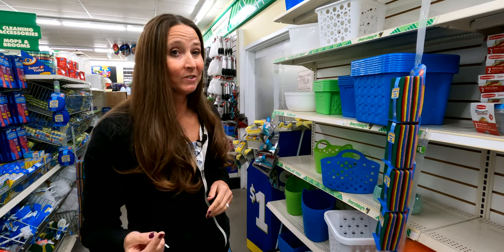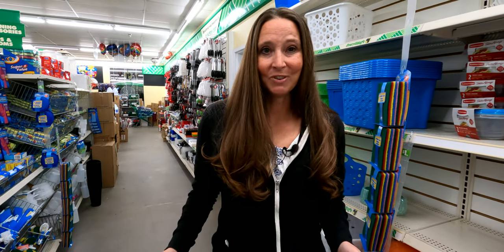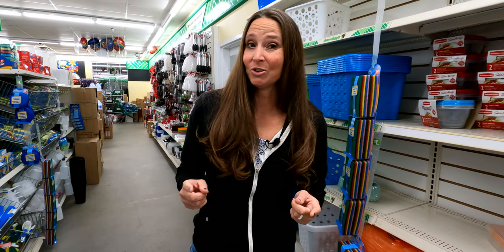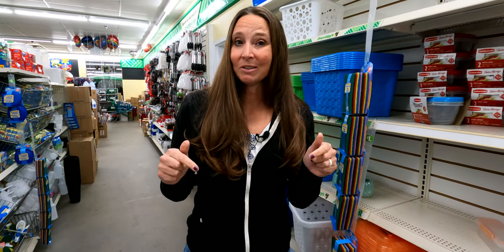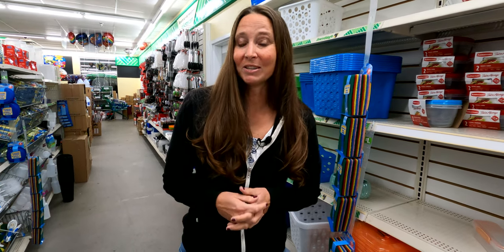Thank you so much for watching this video on RV organization with products from your local Dollar Tree. Make sure to check out the description below for helpful links and tips, and go check us out over on our Patreon channel. As always, we'll see you on the road!